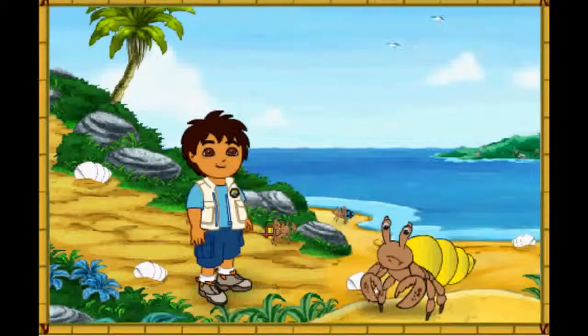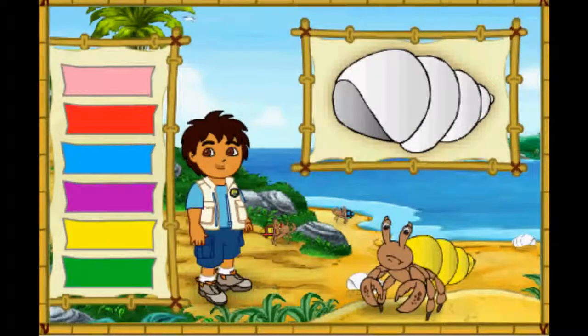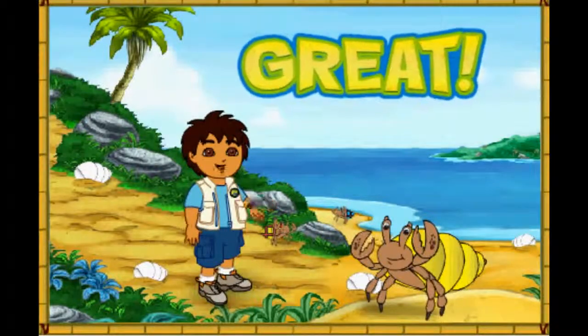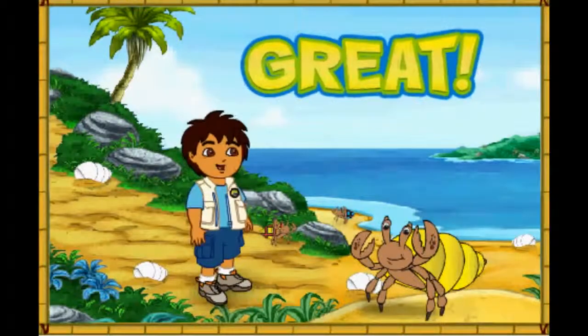Look at this hermit crab! Let's match the hermit crab's old shell! Now the crab has a shell that fits! Look how happy it is! Let's help the next crab!